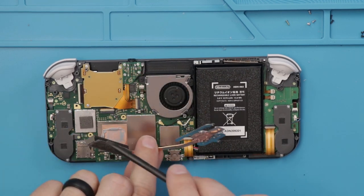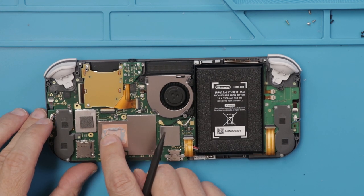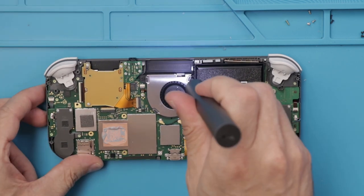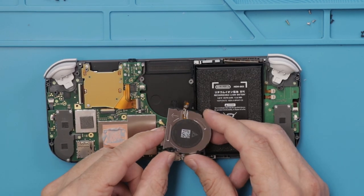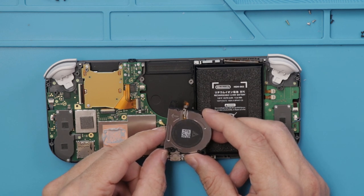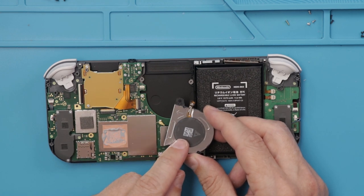There we go with the heatsink and heat pipe. Let's check this thermal paste — that's not too dry, I've seen a lot worse. This fan is a Delta Electronics 5 volt, 0.21 amp fan. You can see the part number right there.